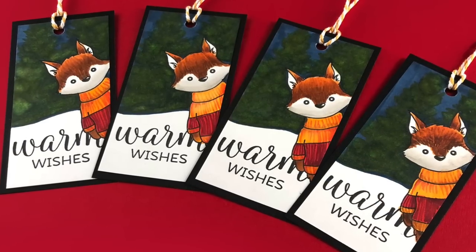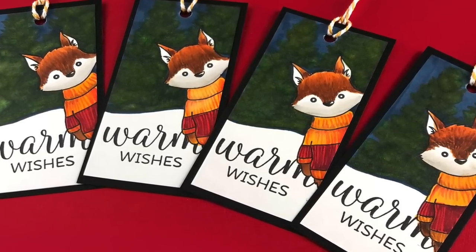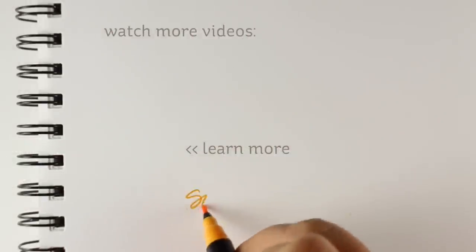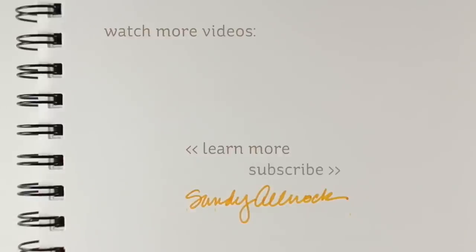So I have four tags ready now for four lucky winners out of the 24 winners there will be by the end of this week. If you'd like to qualify, go over to my blog — the link is in the description — and leave comments on all of the 24 Tags of Christmas posts and you might win one. There's also a card made with this stamp set using the same technique in a different way on a card front instead of a tag, so you won't want to miss that. I'll see you on the blog and meet you back here tomorrow for another video. Take care, have a good one, bye-bye!